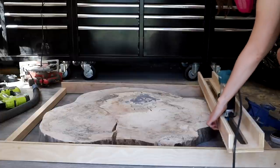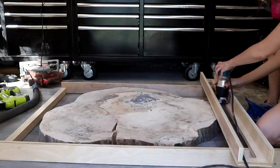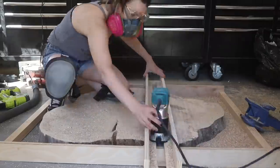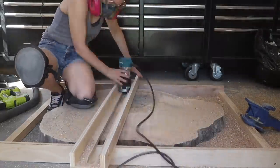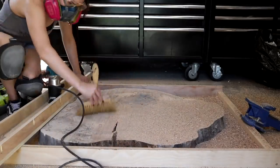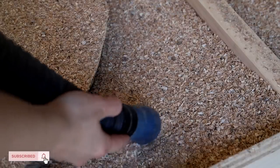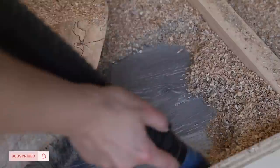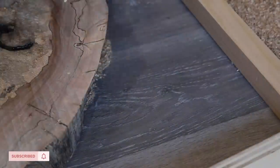I've definitely flattened slabs in previous videos before and typically use a handheld power planer for that — you can see that on my resin river table video. But I wanted to try something different here. A lot of people were recommending that I try a router sled, so I did make one and it worked beautifully — it just made my life so much easier. In the future I'll make a bigger router sled and get a plunge router, but using it with my smaller compact palm router worked just as well.